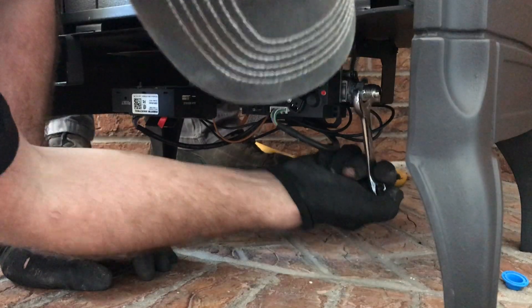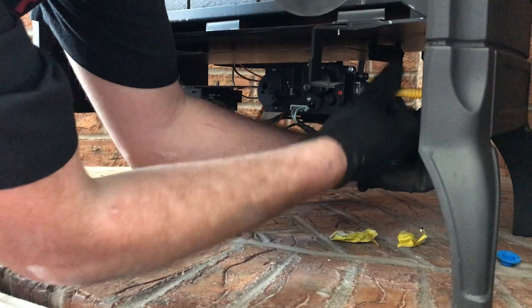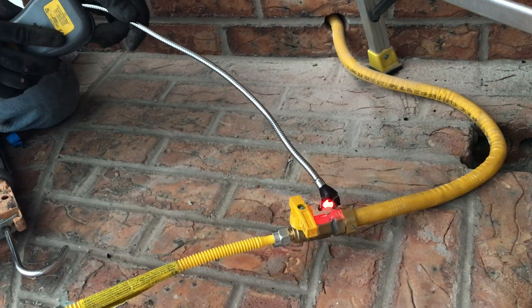We've already run the gas line, so we're just going to get that gas line connected to the stove, turn on our gas, and do a leak test.